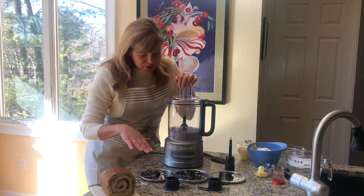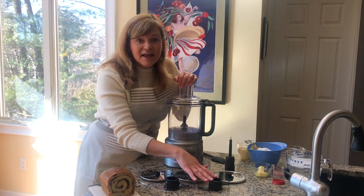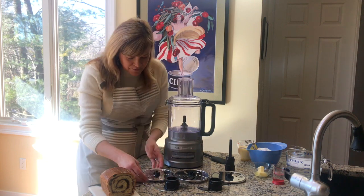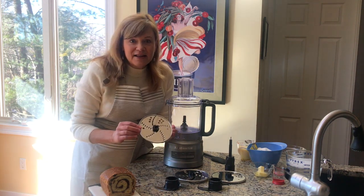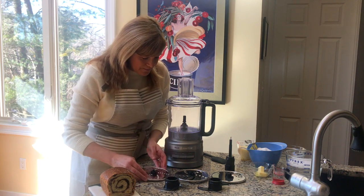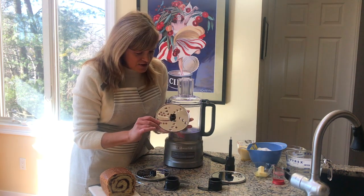It's going to come with three slicing and shredding discs and then two blades — five accessories all together. You're going to get this fine and thin slicing disc; it reverses from shredding to slicing. These are all stainless steel and dishwasher safe. Really nice quality.